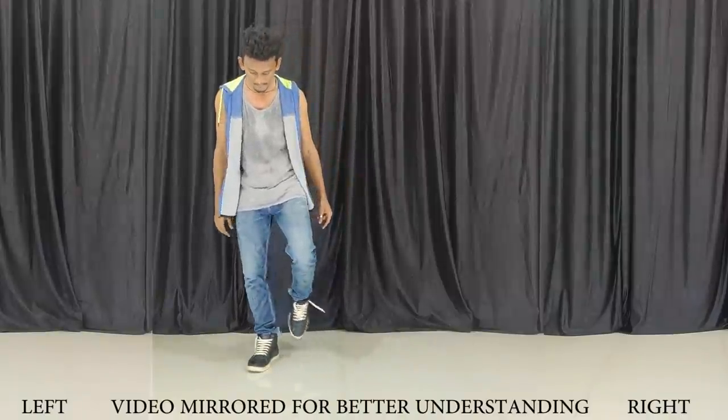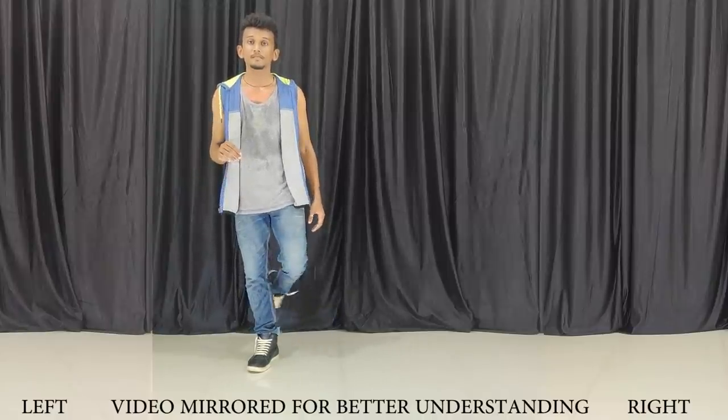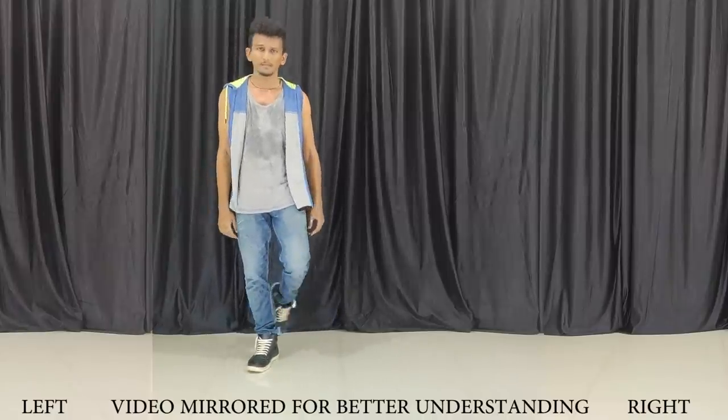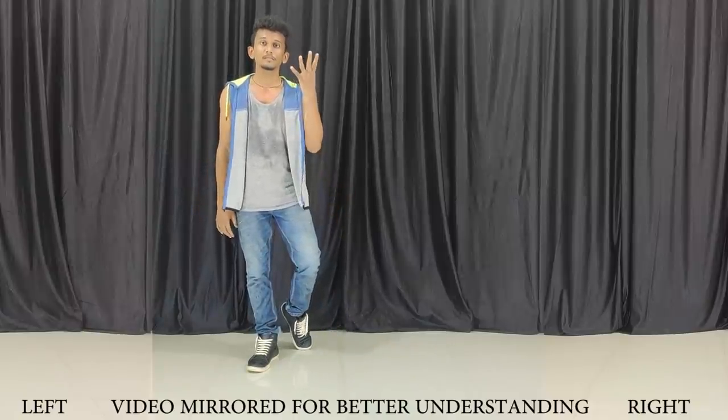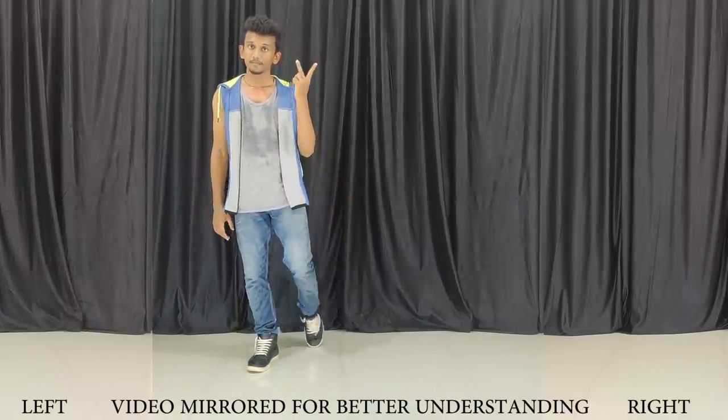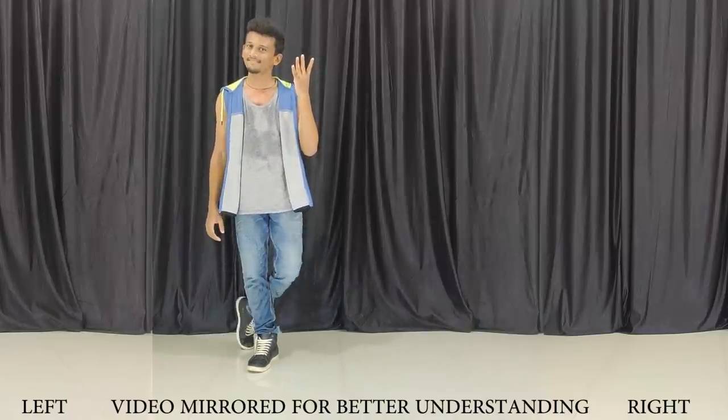First of all, we will keep the right leg back in this way. And then 4 times go inside — and go inside. We will not go inside this distance. 4 times inside: 1, 2, 3, 4.